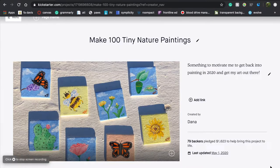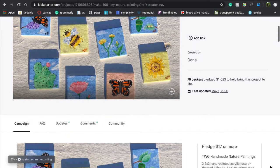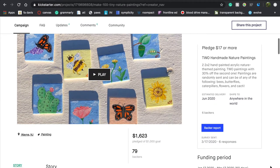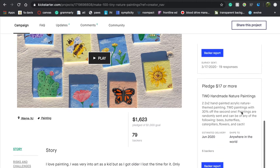This video is taking you through me making all the paintings, making all the thank you cards, and shipping everything out. Here's a look at what my campaign looked like — the eight different painting options I was offering, and on the side you can see I had three different reward tiers.